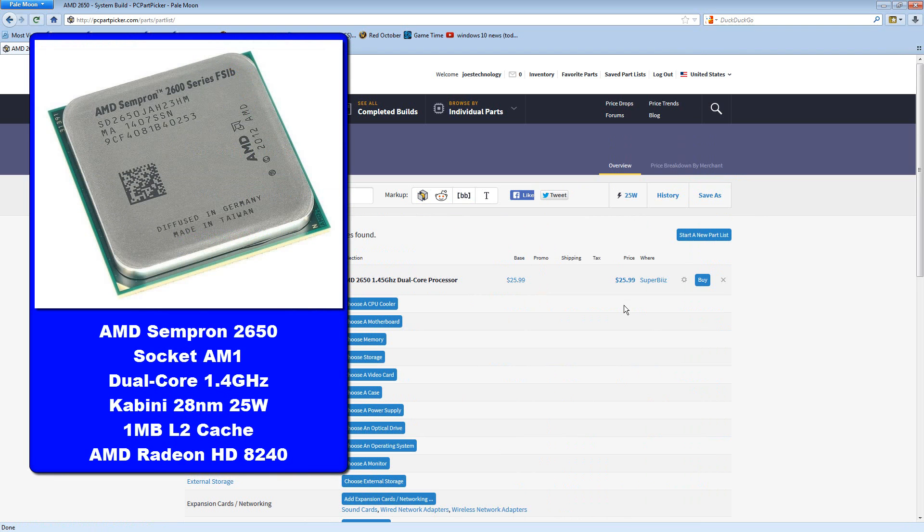The Sempron is basically AMD's version of Intel's Celeron line — they're designed to be very inexpensive. This is a dual-core processor that only runs at about 1.445 gigahertz. It's got some integrated graphics, and it comes with its own CPU cooler. It only has a 25-watt TDP, so we'll probably be able to just use the stock cooler. This CPU should be enough to keep up with 720p playback for sure, and 1080p maybe. There's a cousin to this — the 3850 — which can't keep up with 1080p playback, possibly because it's clocked slower despite being quad-core. So perhaps the 2650 would be better for that.